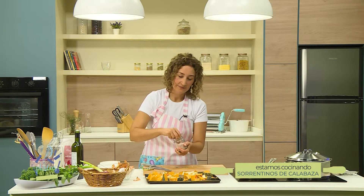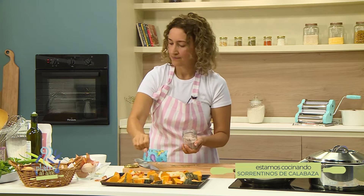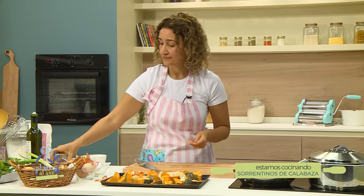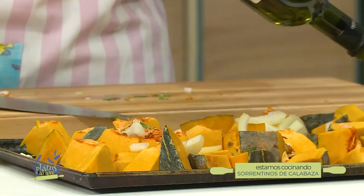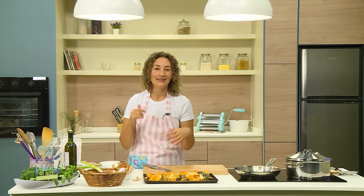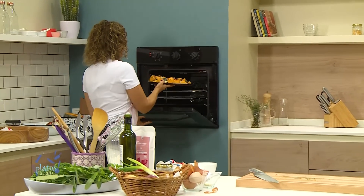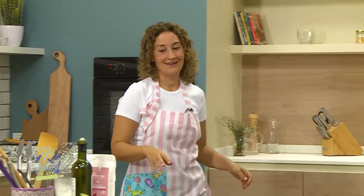Vamos a seguir usando sal del Himalaya y un extra de aceite, y al horno. ¿Cuánto tiempo? Va a depender del punto que quieran. Si quieren un puré, déjenlo unos 45 minutos; si quieren los pedacitos, unos 35 más o menos. Lo van a tocar, lo van a pinchar con un tenedor; no tiene gran técnica. Si tienen medio zapallo extra, pongan dos fuentes en el horno y las guardan. Vamos al horno y tenemos que esperar.